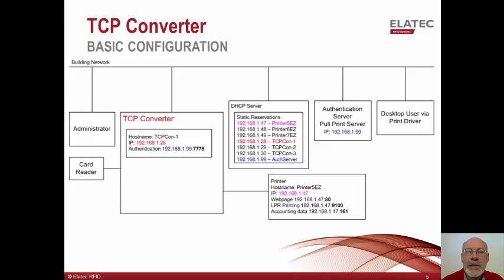For this example, let's configure both the TCP converter and the connected printer to use DHCP to retrieve their IP addresses. Let's assign the TCP converter the host name tcpcont1, while the printer retains its host name printer5easy. Let's further assume that the DHCP server has been configured to always assign IP addresses as shown. Next, the TCP converter will be configured with the IP address and port number to be used for communication with the authentication server. In this example, the server has an address of 192.168.1.99 and will use port 7778 for authentication-related communication.